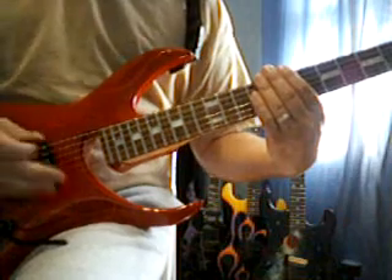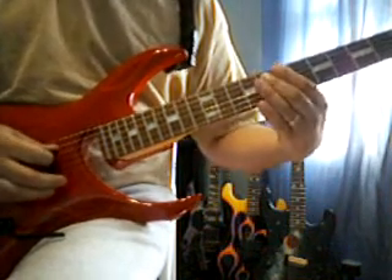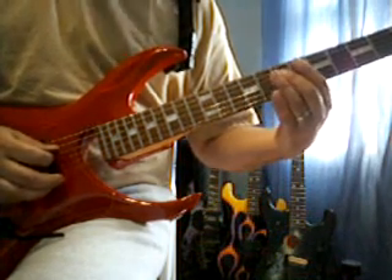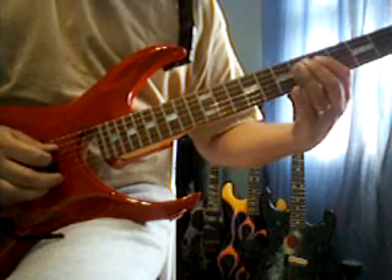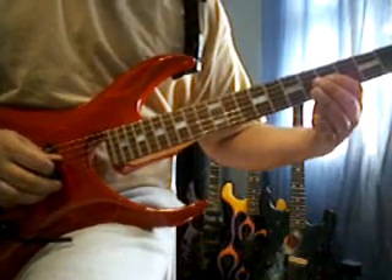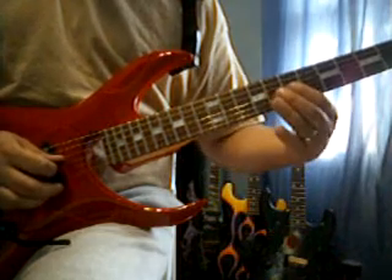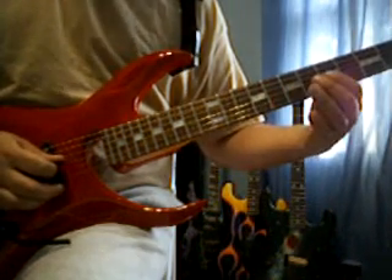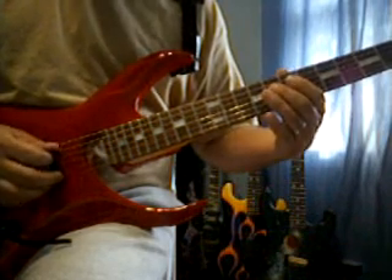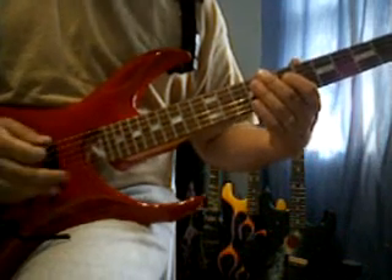Next part: still on the 5th string, 8th fret. 4th string, 8th fret. 7th fret. 5th fret. 3rd string, 5th fret. 7th fret. 7th fret. 5th fret. 4th string, 8th fret. 4th string, 7th fret. So it's going to sound like this.